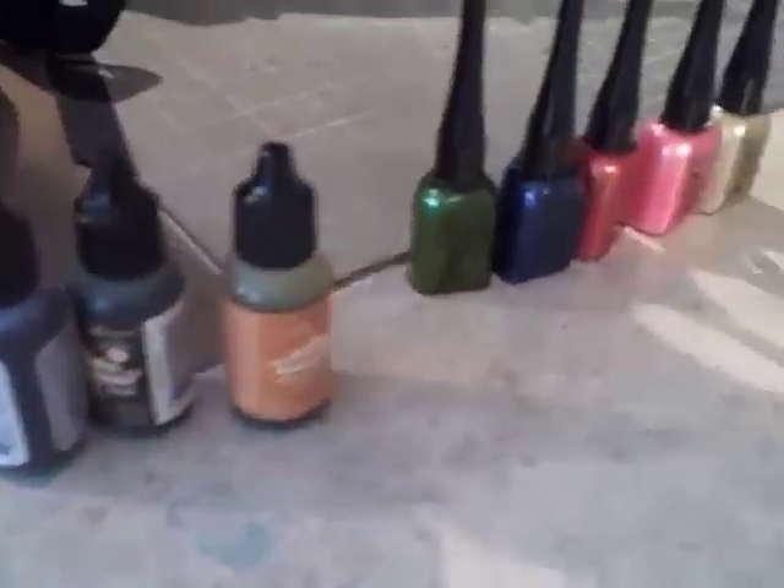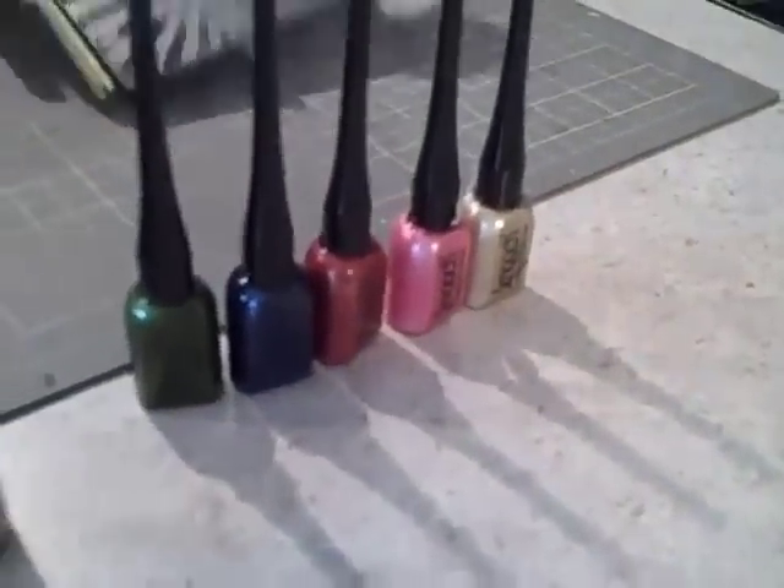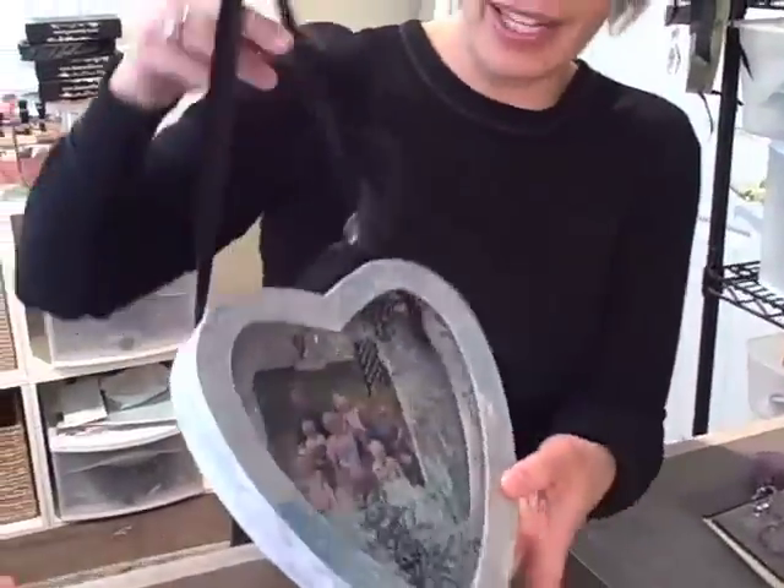To create this we'll be using Ranger alcohol inks — tons of them — and the Smooch paints. And once you're totally addicted because it's so much fun, the next day we'll be using the alcohol inks again to create this mirror shadow box wall hanging.